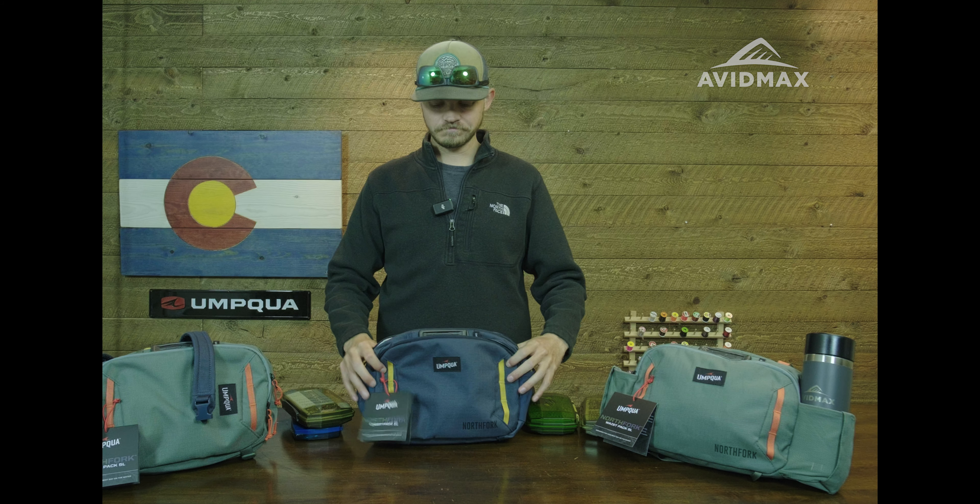Next we'll talk about the sling pack. Starting out, the price point on this one is $89.99, so a little bit less, which is nice. The next big feature I like on this pack is the water bottle holder — it has this nice little bungee secure system so you can cinch it down and whenever you're walking and hiking around, it's not going to come out on you. I thought that was super thoughtful.